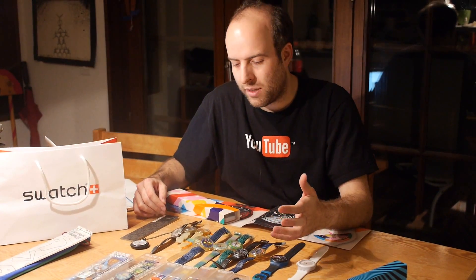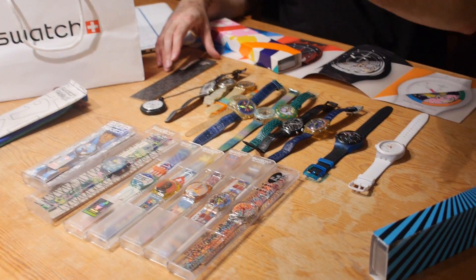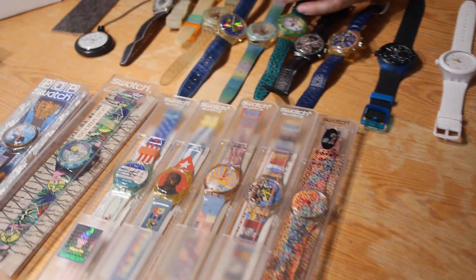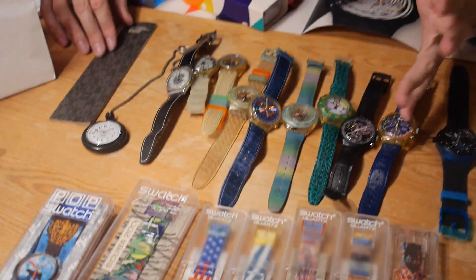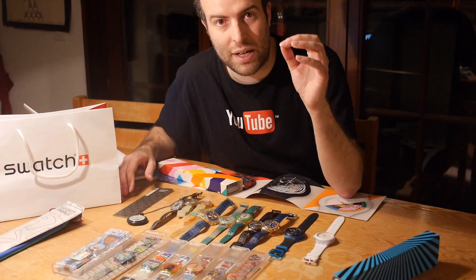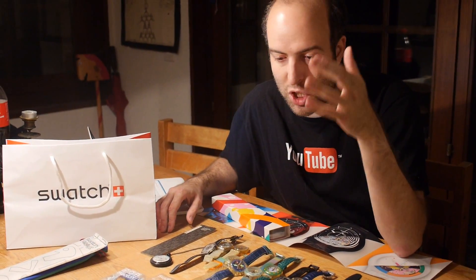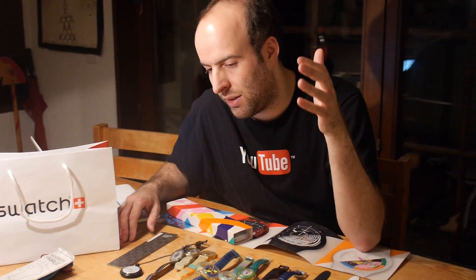Here's my father's Swatch collection — he's been collecting Swatch since the beginning. Thirty-one years ago they started basically revolutionizing and saving the Swiss watch industry, because Swiss watches were too expensive. They made mass-market systems. Swatch has always been making a system to mass-manufacture watches with the minimum amount of manual labor — just made by machines, automatic robots. Made in Switzerland.